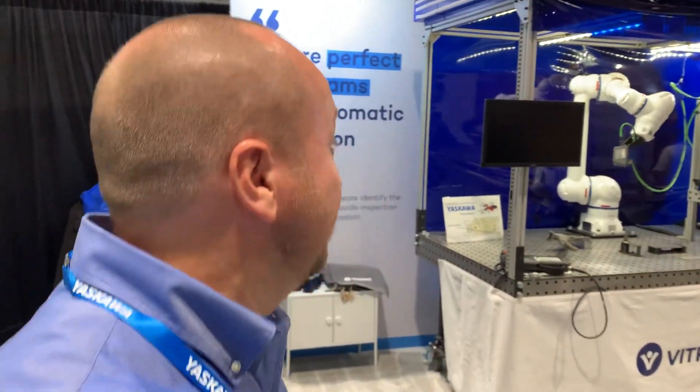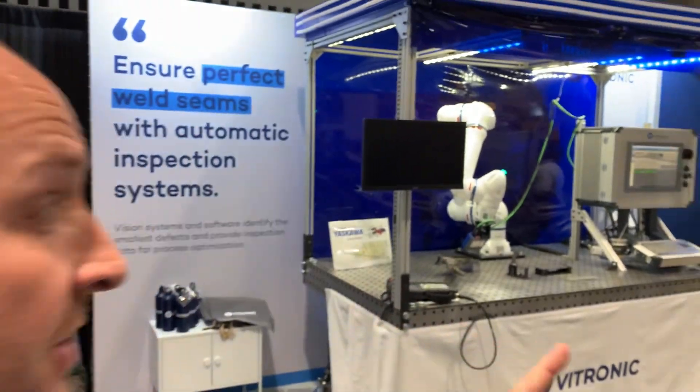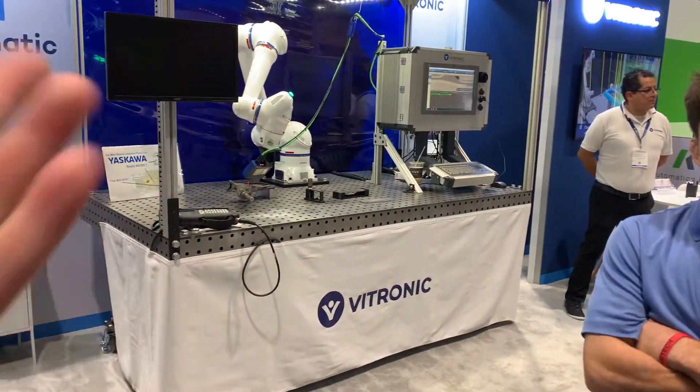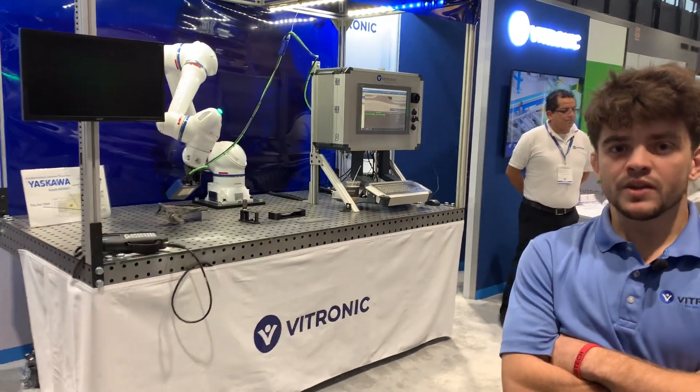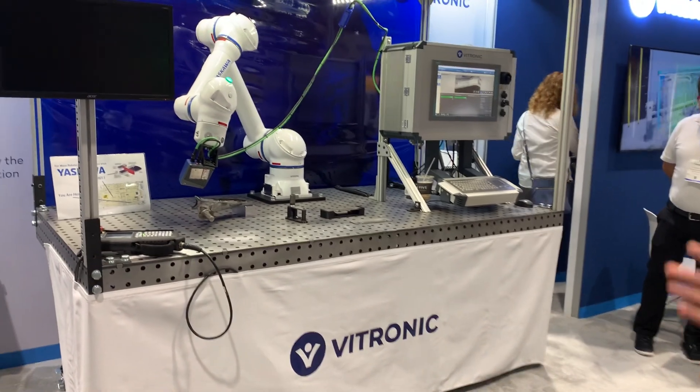Doug with Yaskawa here at Fabtech, and I'm at the Vitronic booth. We are looking at weld seam inspection. I'm with Michael here, the product manager, and he's going to take us through what they're showcasing here.